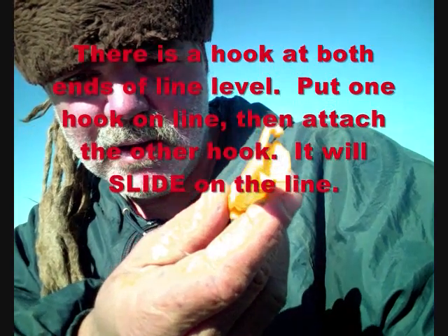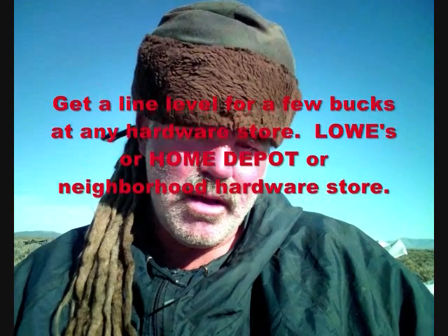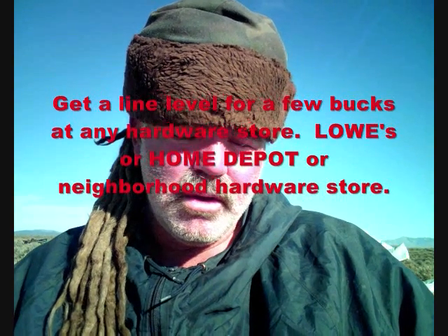That goes on the line — when I say line, I mean masonry line. You can find it at Home Depot or probably any neighborhood store for two to four dollars, maybe even cheaper, maybe a dollar or two.